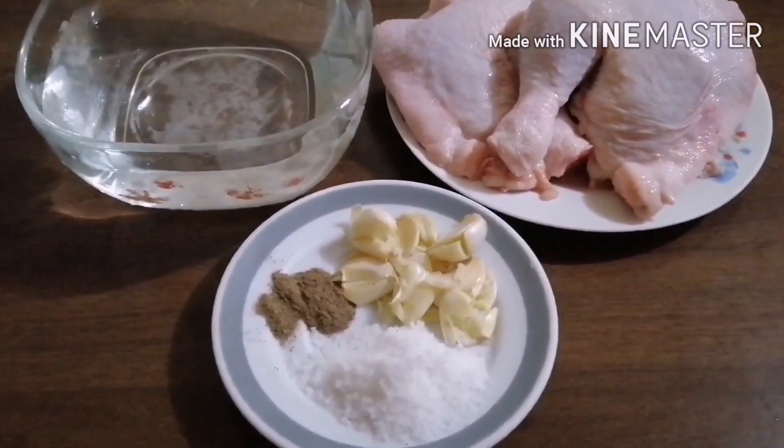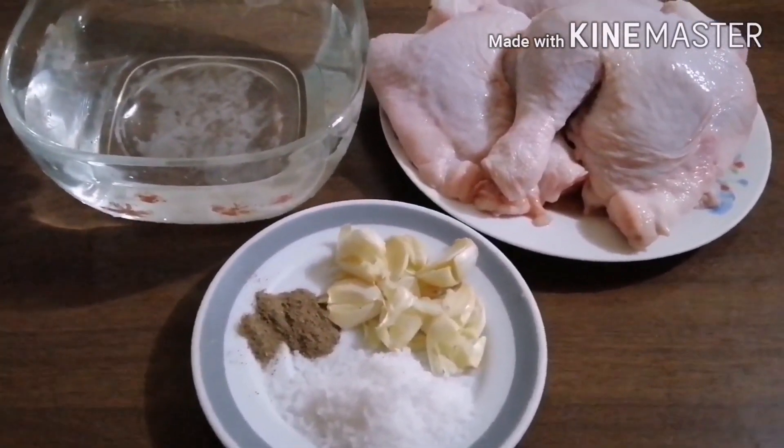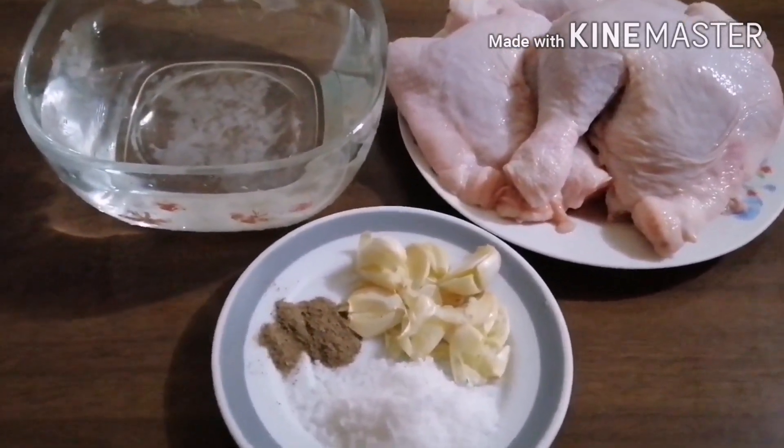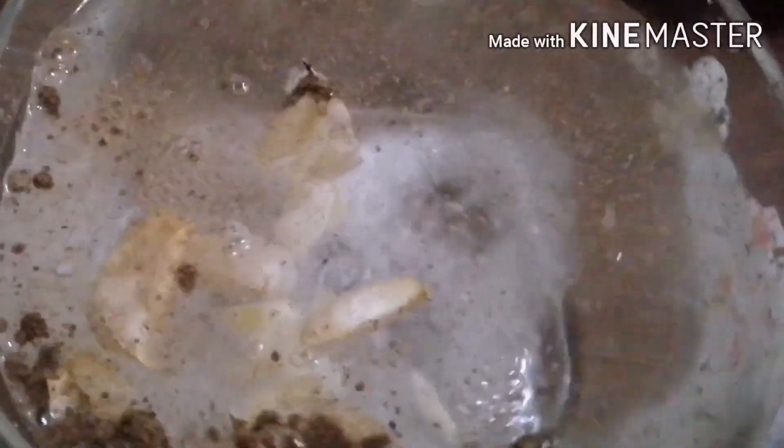Mag-start na po tayo — ilagay ang ating ingredients sa water, then inilagay po natin siya sa ating kasarola. Inilagay po natin ang ating garlic, ang ating black pepper, at ang ating rock salt sa ating water. Pagsamasamahin na po natin siya. Mix lang po natin siya. Pag na-mix na po natin siya, inilagay na po natin siya sa ating chicken.